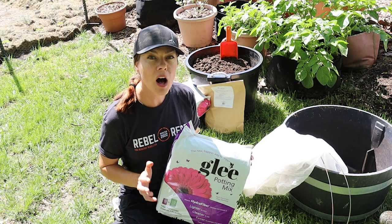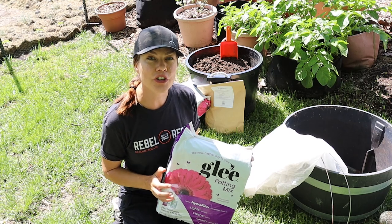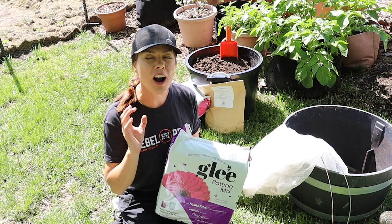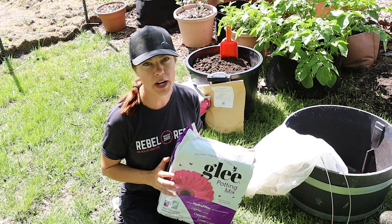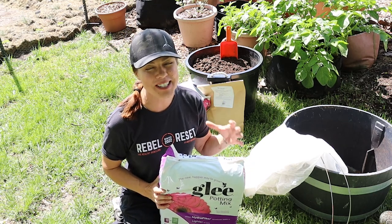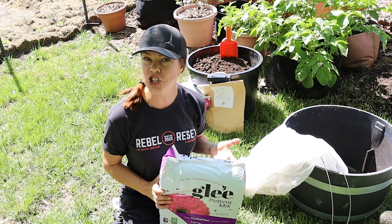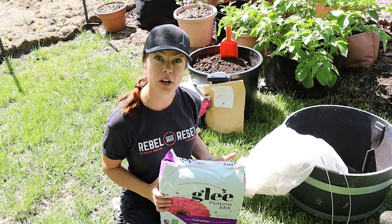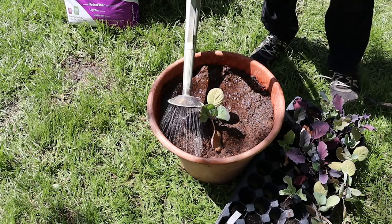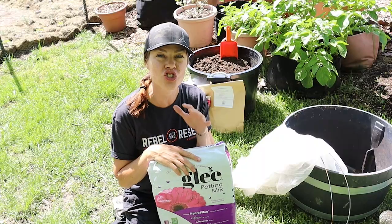When choosing a potting medium to grow your cabbage plants in, keep in mind that the keys with cabbage are high fertility and proper drainage. I want something that's well-draining but not overly well-draining, because I don't want all of that moisture and nutrition to just wash out of the pot every time I water, and I also don't want to have to water all the time — that's one of my biggest complaints with container growing in general.